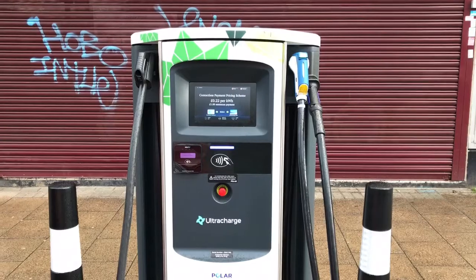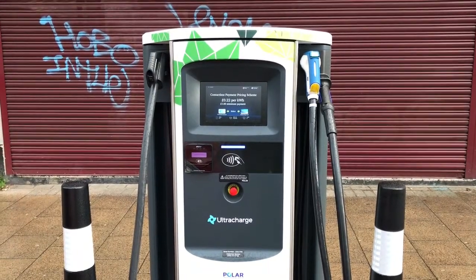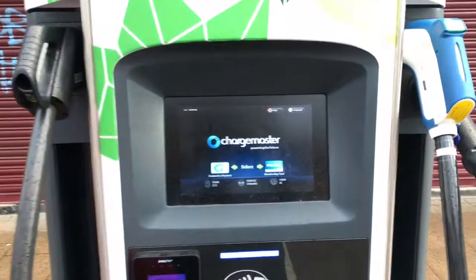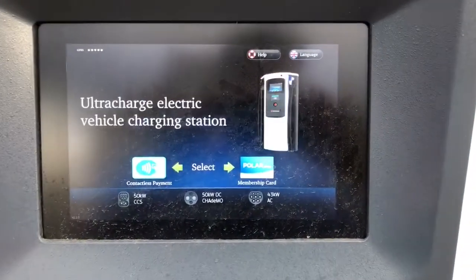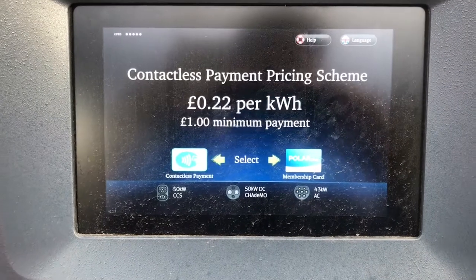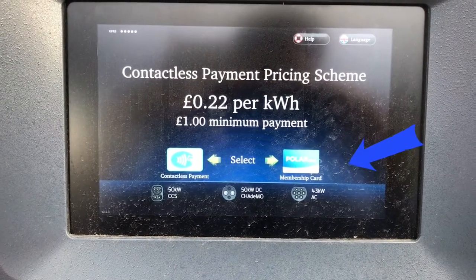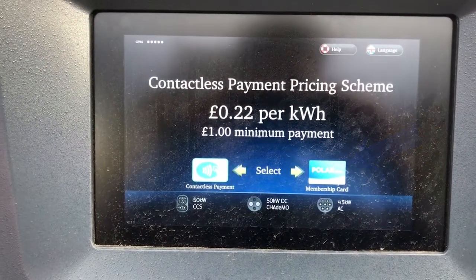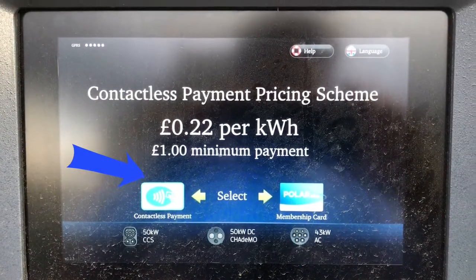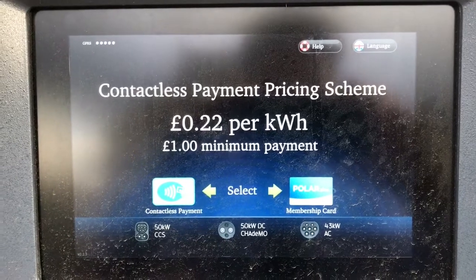I'm going to give this a try now just to see how it works. This is the charger — as you can see it looks very much like the normal charger, except there are two options on this charger: one is for the normal Polar membership, same as before, but also on the left you've got another option that says contactless payment, which allows people to use a debit or credit card.